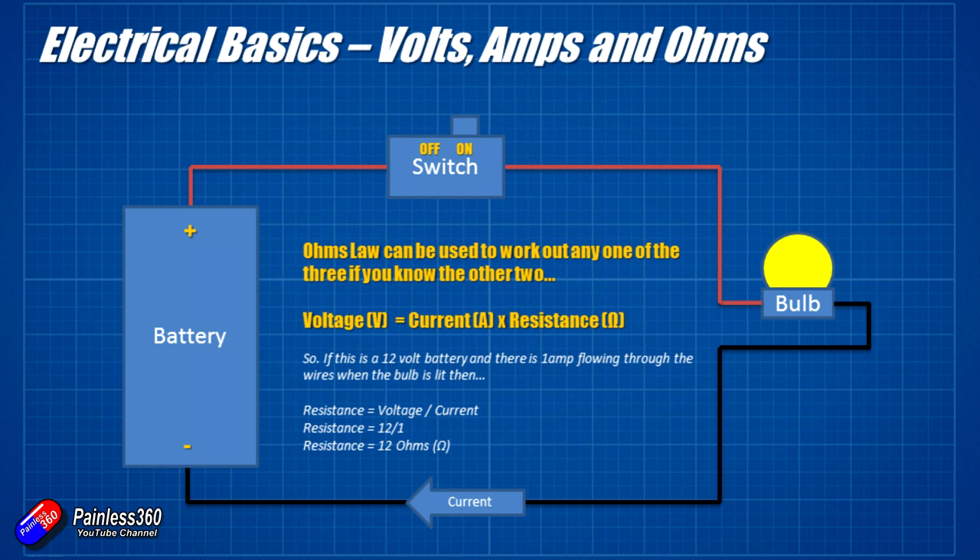Now it doesn't have to be a bulb — it can be a resistor or something else in the model: the motor, the ESC, a battery eliminator circuit, a flight controller, whatever. Let's find the resistance of a resistor in another circuit. We can see that there's half an amp flowing around the circuit — like the water flow — and this time it's a nine volt battery, so there's a little less pressure. Dividing the voltage of nine volts by the current of half an amp, that resistor is actually 18 ohms. The ohms symbol looks like the bottom half of a horseshoe with bandy legs.